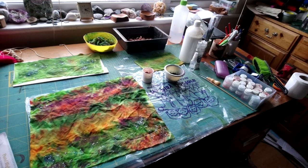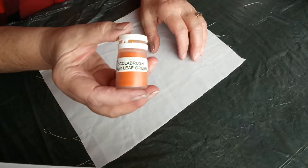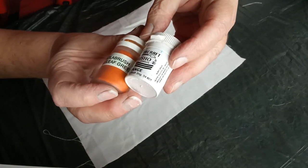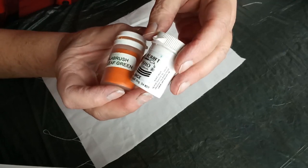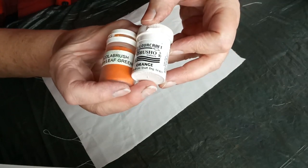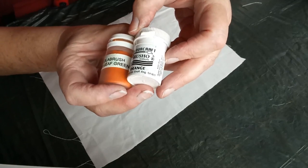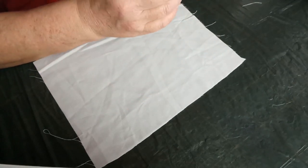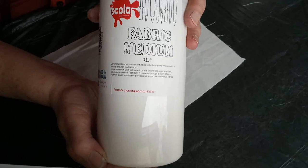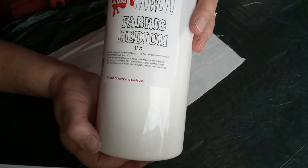Hello and welcome to Wendy's Workshop. Today we're going to be taking a look at Brush-o inks on fabric. Some of the Brush-o inks I'm using are actually over 10 years old, but they last absolutely forever. Mostly they're used on paper, but today we're looking at using Brush-o inks on fabric, and to make it permanent we're going to use a fabric medium. This particular one is made by Scholar, but there are other makes available.